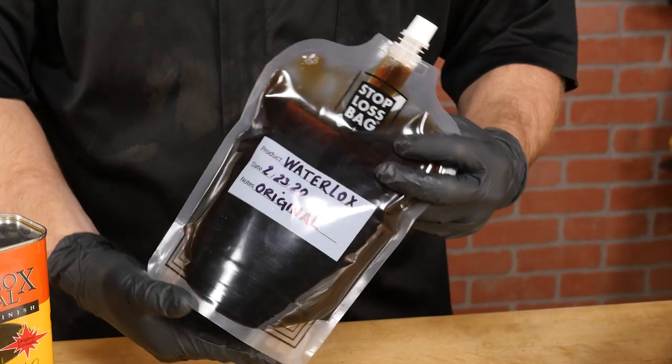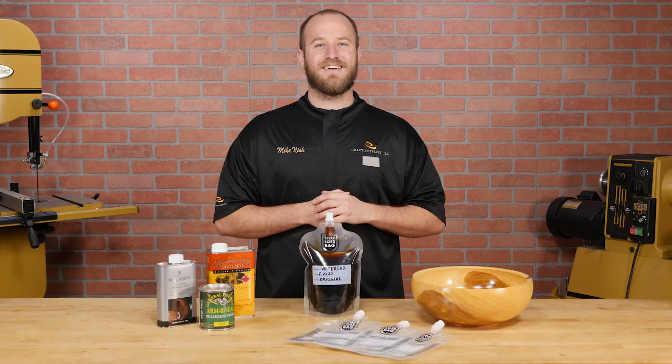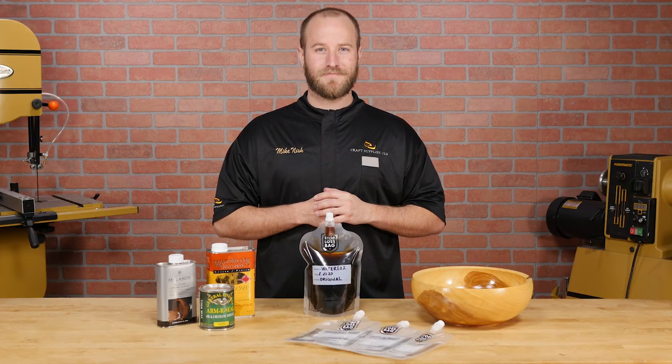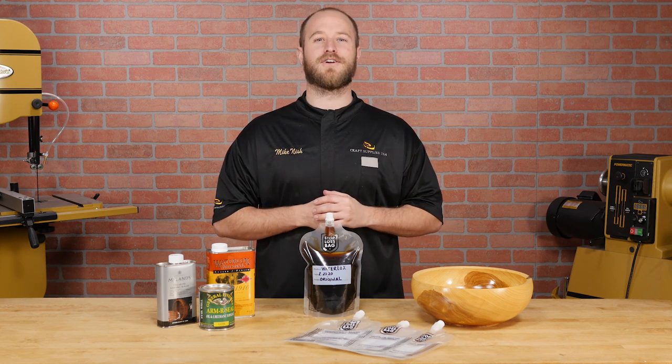Each bag holds just over a quart and can be reused again and again. I like them because they're simple and easy to use, and the money you'll save by preserving your finish will pay for them over and over.